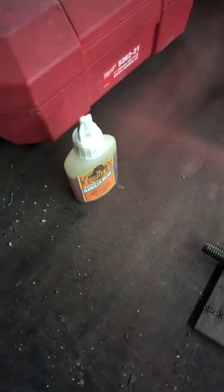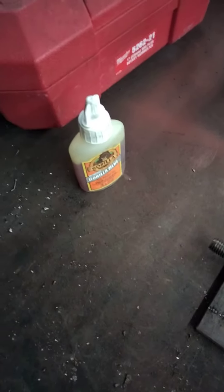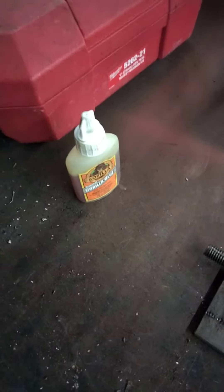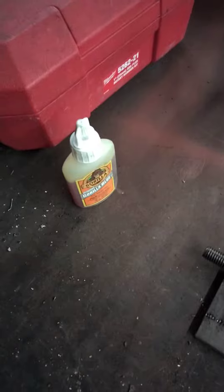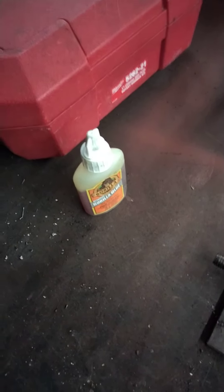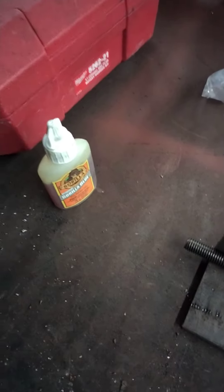I always drill and glue my holes, especially up here along the front range with snow and water and rain. Put some Gorilla Glue in the holes and it keeps the water out. That way come wintertime the water doesn't get in there, freeze, and bust up the concrete - now your bolt's loose. So I always drill and glue them.